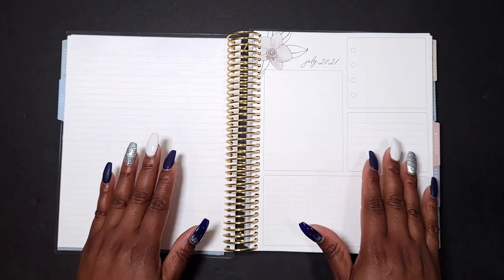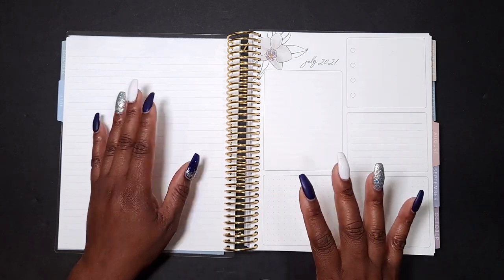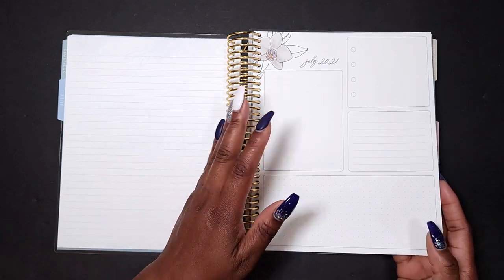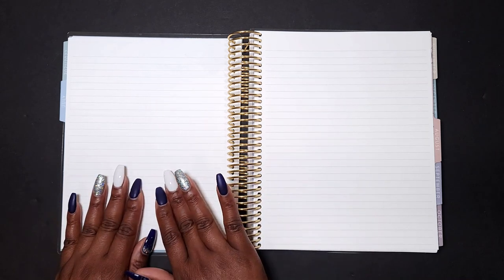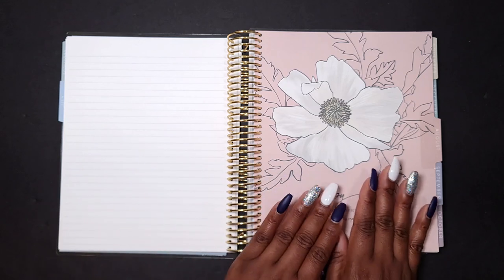After your monthly calendar you will have productivity pages. I do love these productivity pages — sometimes you may use them, sometimes you may not. I share how I use them in a video that I'll link at the end. The unique thing about this planner is that after your productivity pages you have note pages. This is absolutely perfect for those who don't need a weekly, hourly, or daily layout. You get eight note pages, plus one note page on the back that can go with the next or current month.